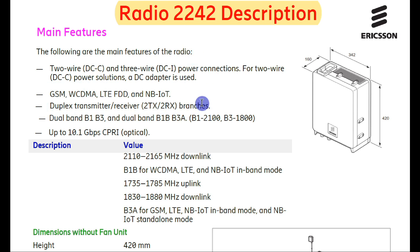The 2242 has two antenna ports — antenna port 1 and 2, also referred to as antenna A and B. As mentioned, the 2242 supports middle band: 2100 and 1800, seen here as dual band B1 and B3. B1 means 2100 band and B3 means 1800. The 2242 also supports CP and optical cable.